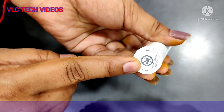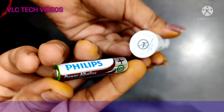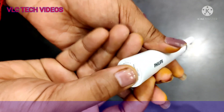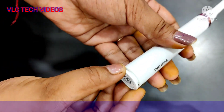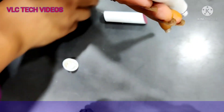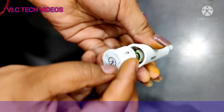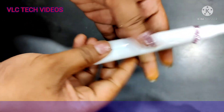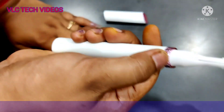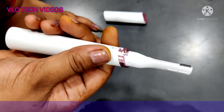This is the area where you apply the battery. You push it and just turn it — this will come out. Now you can put the battery in, press it, switch it on, and it's ready to work.